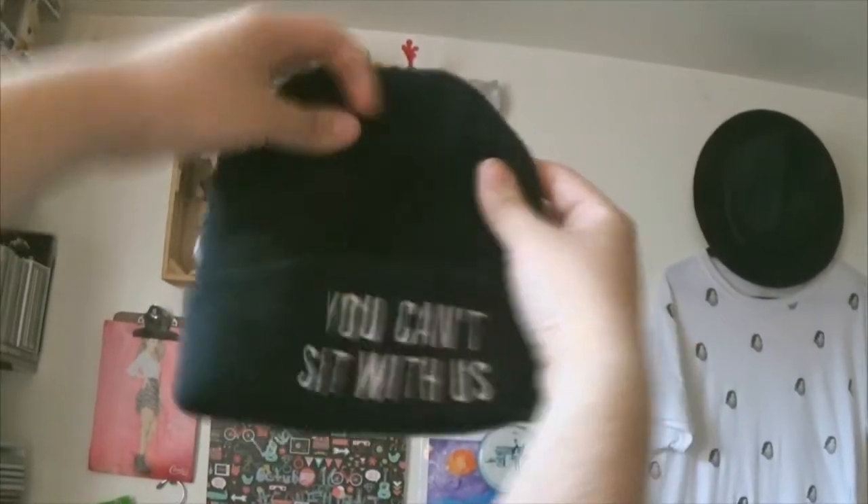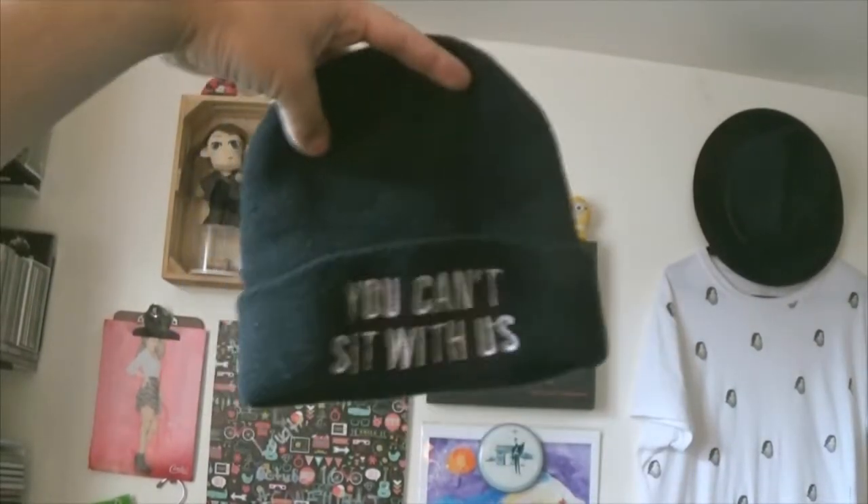For this DIY, you're going to need a beanie. I got mine from Walmart for $4, but I'm pretty sure you can find cheaper ones. I just wanted this one because of the phrase from Mean Girls. Come on, everyone loves Mean Girls, right? If you don't, you're an alien.